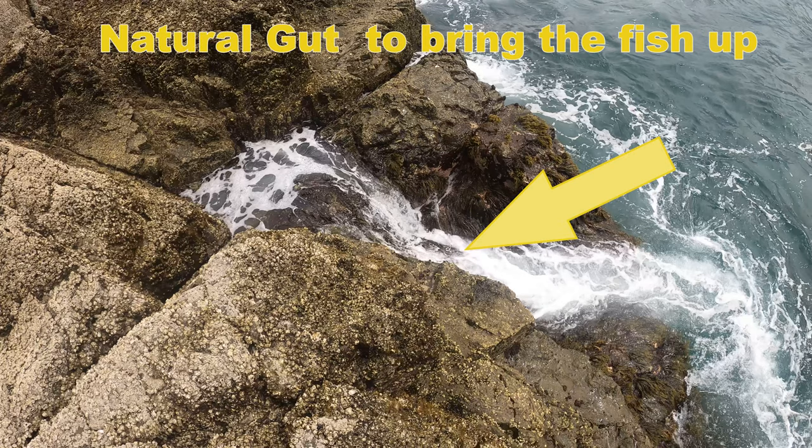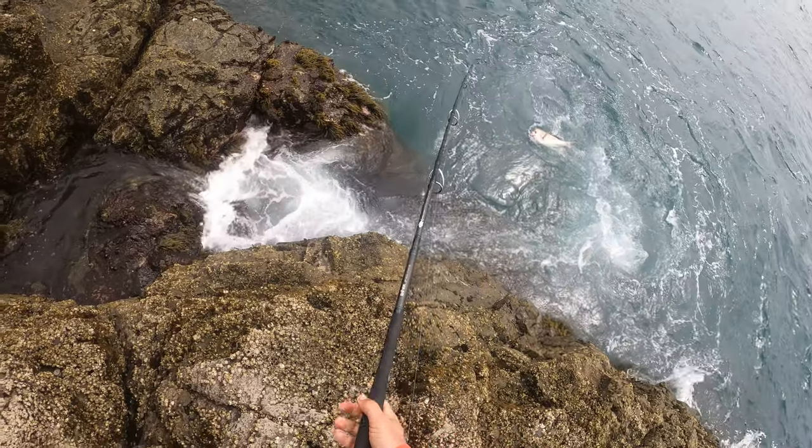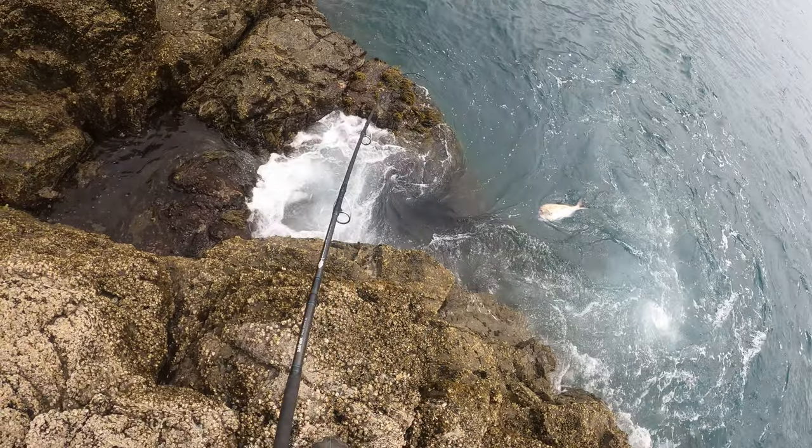Tip 3. You want the fish near the edge on the surface as a decent swell is rushing up the rocks so you can start guiding it up. Try and keep the fish's head out of the water or facing up towards you so it can't turn and take another run down to the bottom.